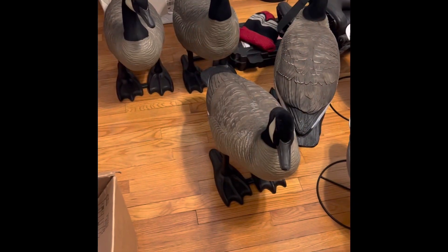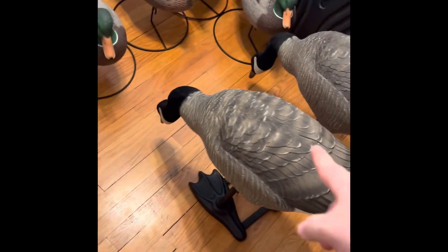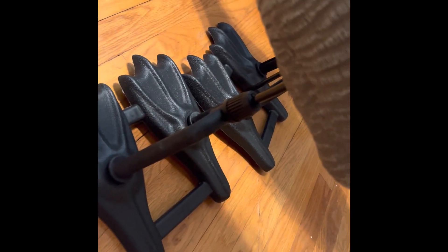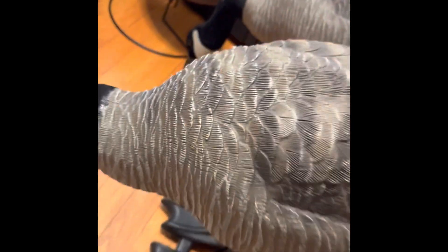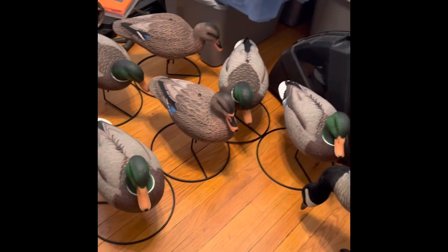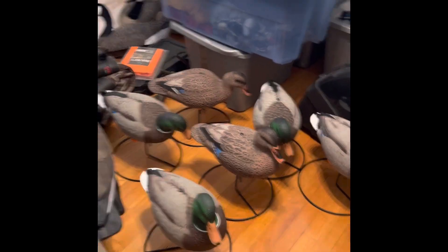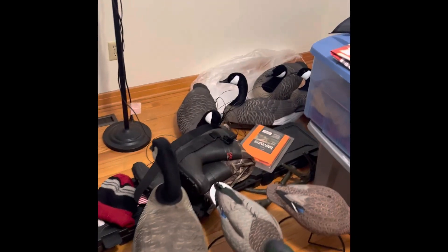Alright guys, I got them figured out. One of these feeders - I'll show you. The stake is right in here and this is supposed to move with the wind. So I got my two feeders, a couple resters, my duck ones - look at that. Yep, I am ready. And then I got my goose loaders.